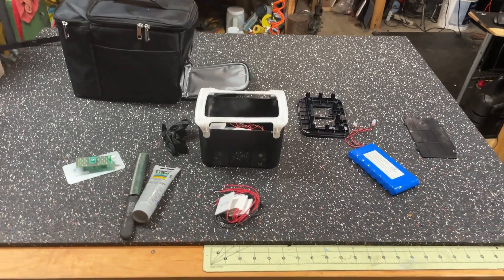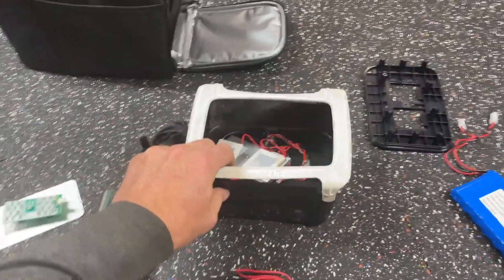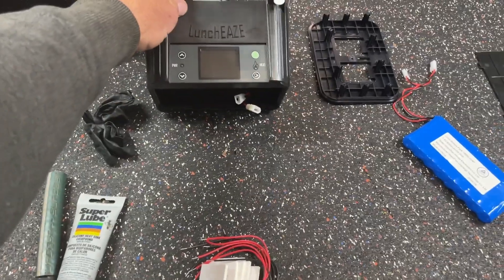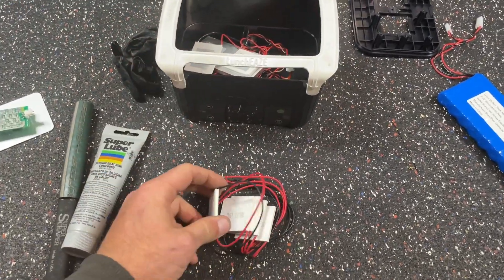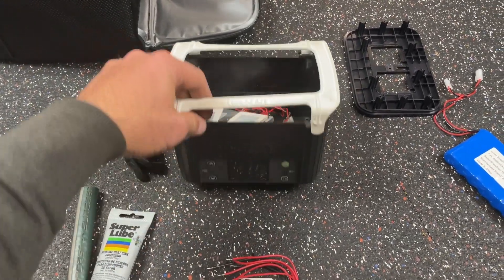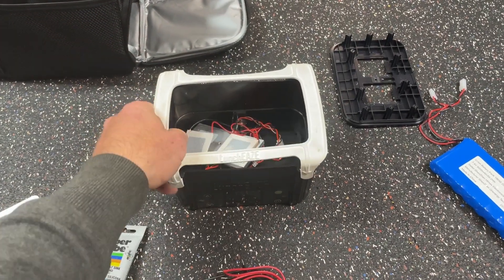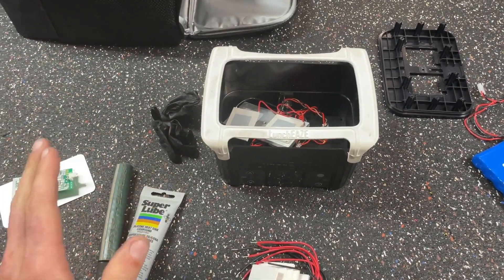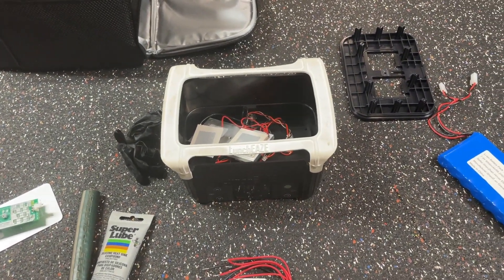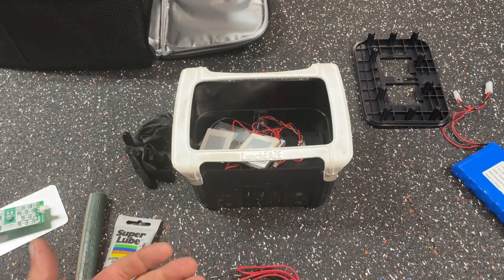I filmed a nice little review raving about this lunchbox, and by the looks of it, you can tell she bit the dust. So I did this review and talked about how great this lunchbox is, which I still love. It just needs a little TLC. I felt obligated to film a repair video because I thought, I can't just throw a review like that up on YouTube and not show what happened here.